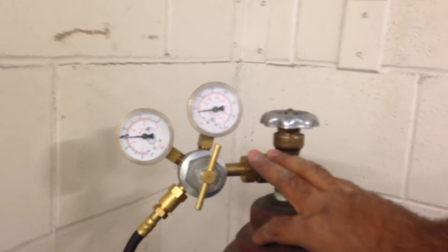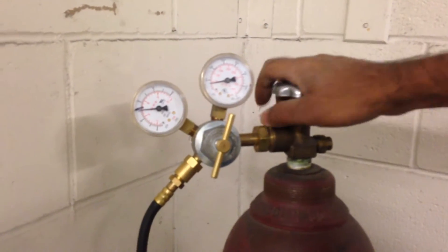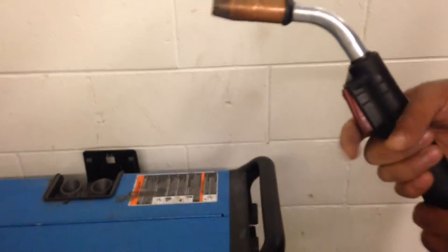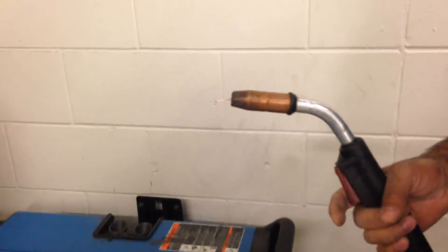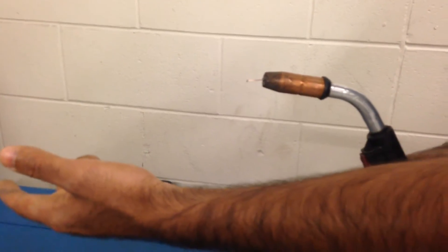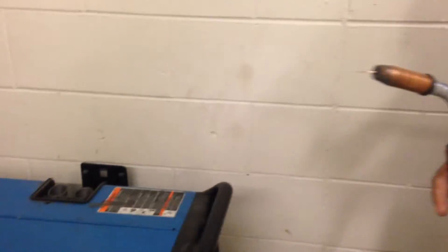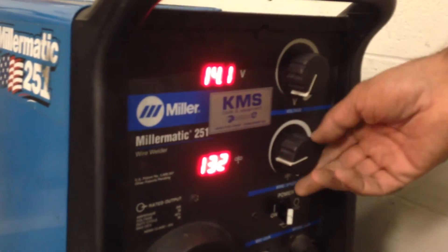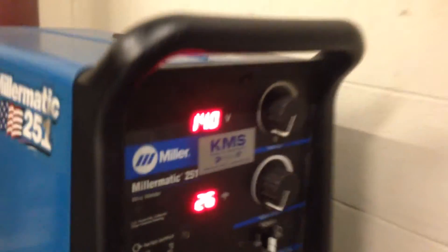So first and foremost, close the tank. Now I'm going to use the MIG gun to bleed out all this air. If I pump the gun right now, I'm going to get lots of wire coming out and it's a waste. So I'm going to start by turning down the settings on this all the way to minimum. Now when I pump the gun, I'm not going to get a lot of wire coming out and being wasted.